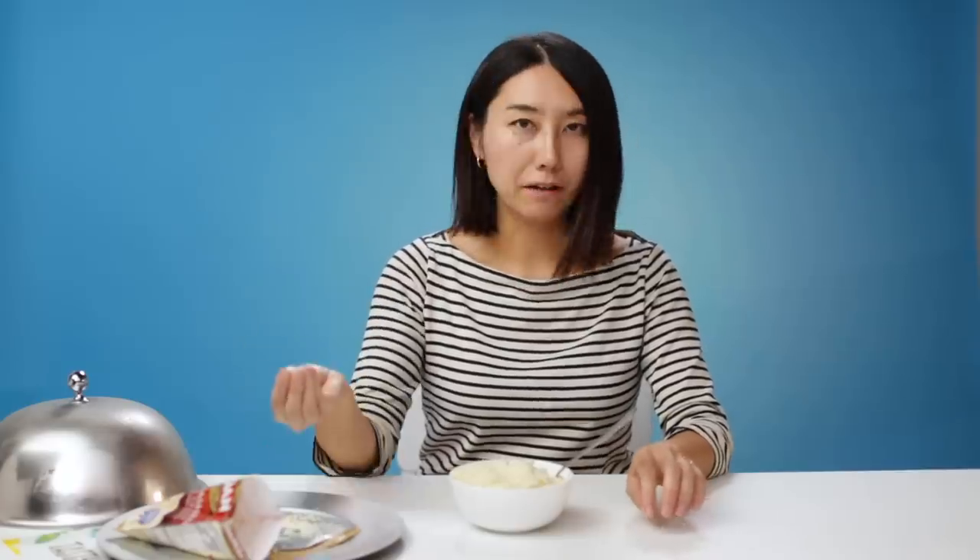Flavor is not bad, but there is only one texture. There is no crunch. Every bite is the same. So we start with this powdered potato, now turned into mashed potato, and I'm going to transform this into something very fancy. It's an instant mashed potato evolution.